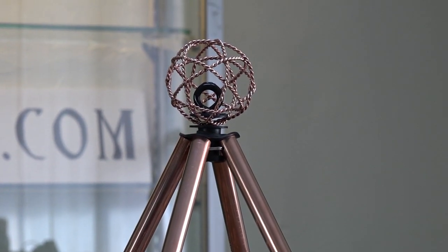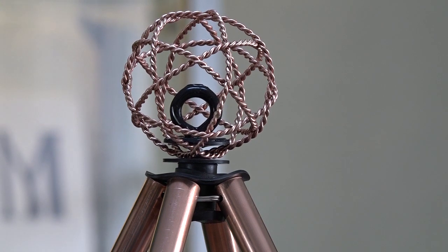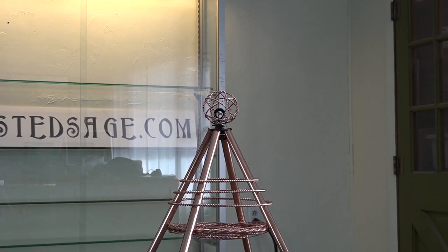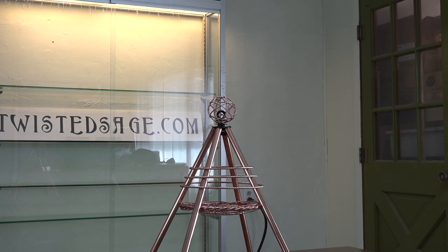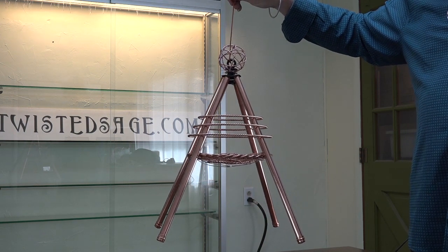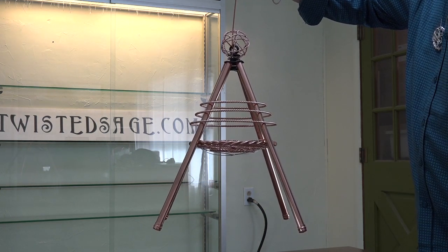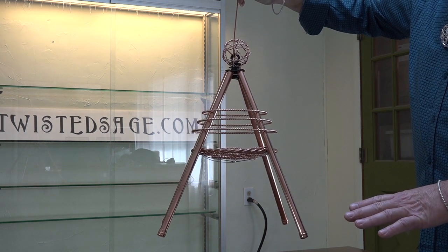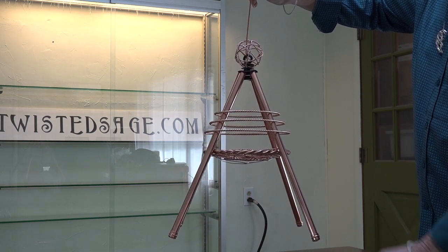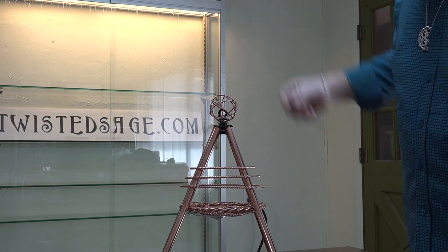Another innovation we just recently came out with is this new top which holds both the 3-inch or the 8-inch Gaia Spheres. With this new addition onto the top, it also creates a hook where one can actually hang the small pyramid. So instead of utilizing the pyramid above a bed with the long legs that extend out and are kind of cumbersome, you can actually hang this from above the bed, and where the legs extend, they extend energetically down into the earth, so you are creating a full-size pyramid just by hanging.